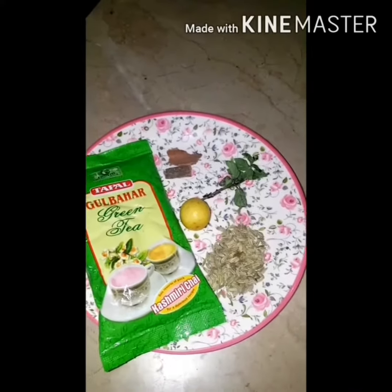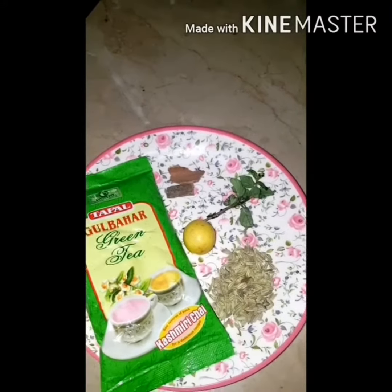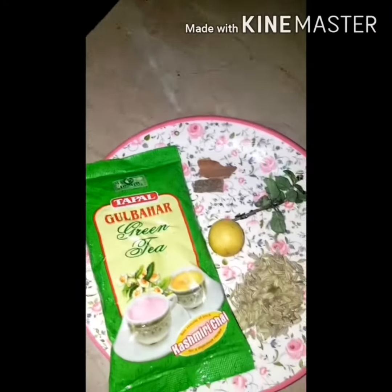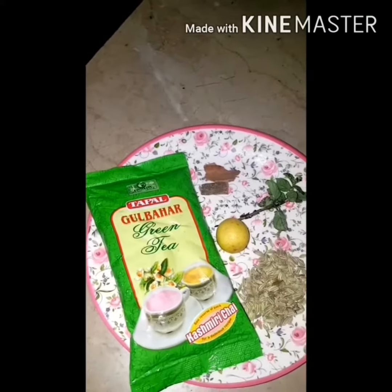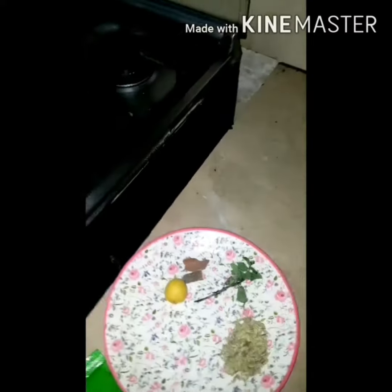For this we need 1 teaspoon salt, some mint leaves with the stick, 3-4 cinnamon sticks, a little green tea leaves, and a small lemon. Lemon you can skip it but I will add it.